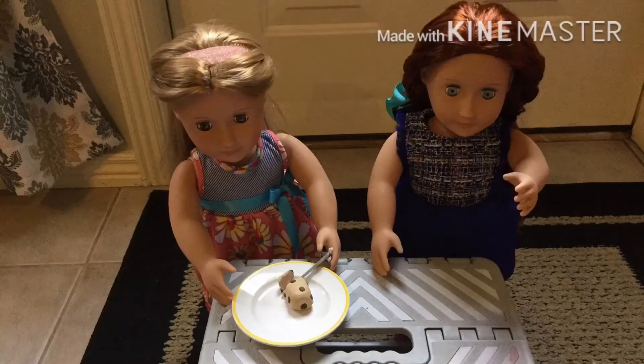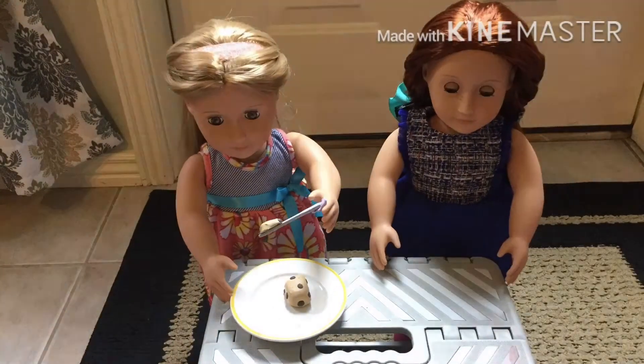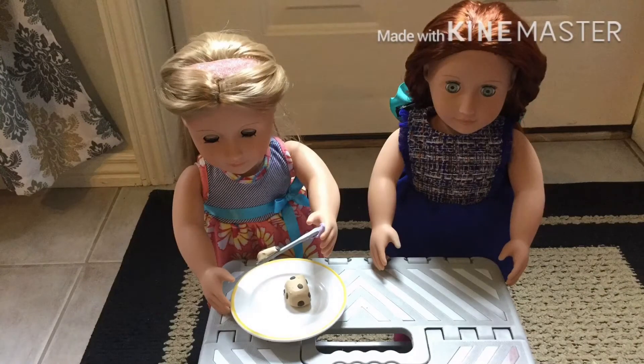Hey guys, today we're going to be making banana bread. It's super crunchy, delicious and great. Let's start.